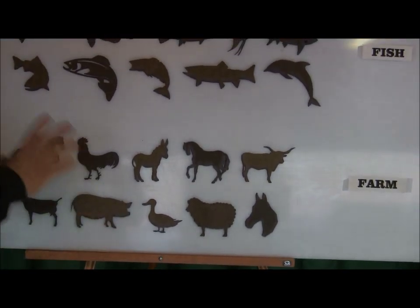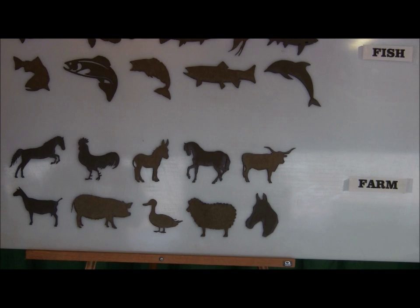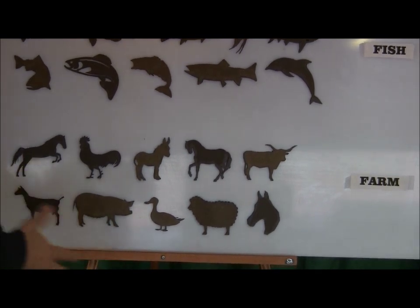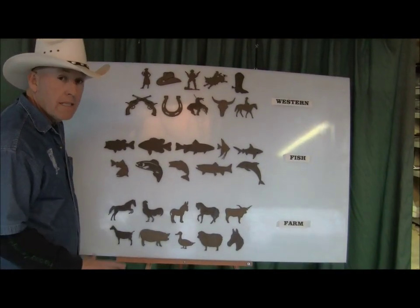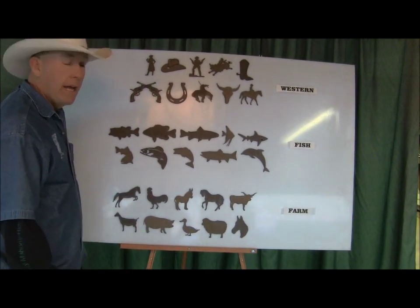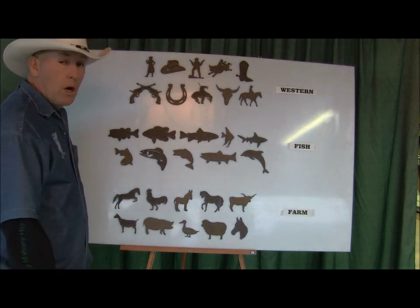We've got a lot of other stuff that's kind of in the works and in the planning. What we'd really like to have is a set for each holiday season. But if you guys have any requests of stuff you'd like to see, let us know — any specific sets you'd like us to put together and we'll work on it.